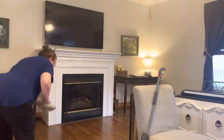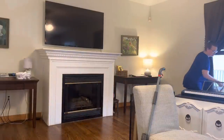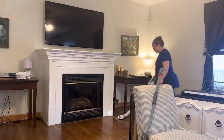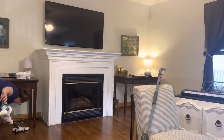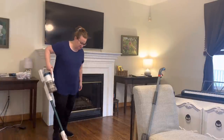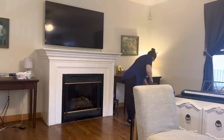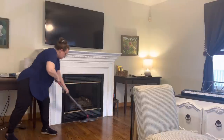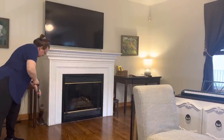After sweeping, I vacuum to get everything the sweeping didn't catch, then mop — so I'm not mopping dust and dirt into the hardwood floors. I adore my cordless vacuum; going cordless about six months ago was a game changer. It's so easy to vacuum the whole house — our entire 2,000 square feet on one battery with this particular vacuum. It cost around $150 to $175. I considered a Dyson but that wasn't budget-friendly at the time, so I went with this under-$200 cordless vacuum and I love it.